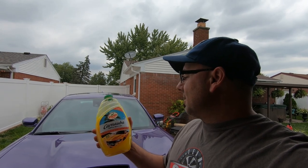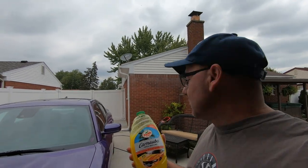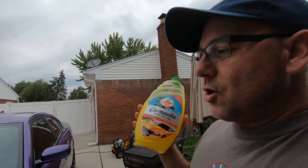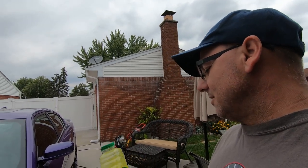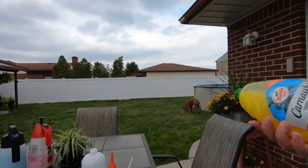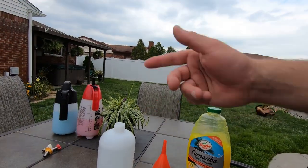Hey guys, today's Friday, September 6th. Today's video we're gonna be applying the Turtle Wax Carnauba Tropical Wash and Wax in a foam cannon — my Amazon foam cannon, the cheaper one, with the gas pressure washer. We're gonna try it out. I think I'm gonna go with three ounces and see what it does. The directions say to use a lot when you put it in your bucket. We're gonna put three ounces in the foam cannon. We're pretty much almost ready to set up.